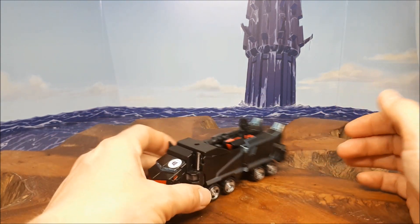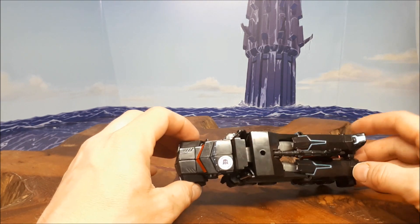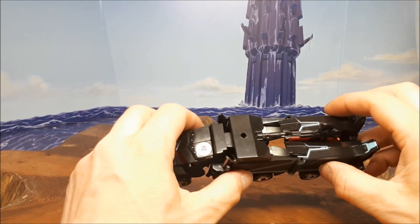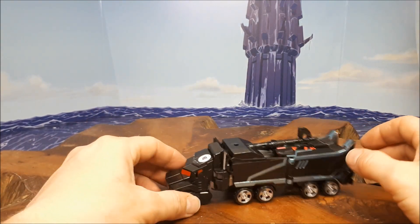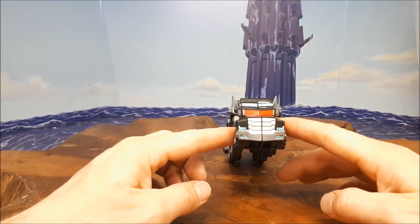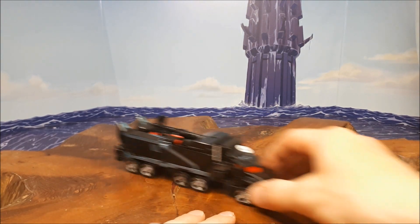He rolls pretty well. He's got his axe hiding on top there. Doesn't turn at the cab section or anything like that, but he's all right — not too bad. Nice little front view there. It is a pretty cool Nemesis version.